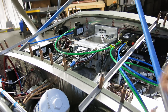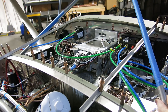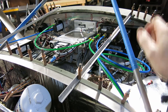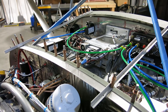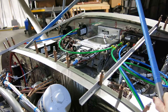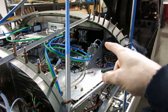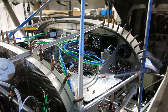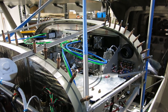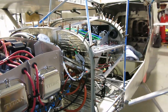Done for now — got the pitot connected and AOA connected to the AHRS, and it seems to work. I turned on the G5 and the GDU and we hooked the air compressor up to it. We're going like Mach 5 — no, just kidding, we didn't do anything like that.